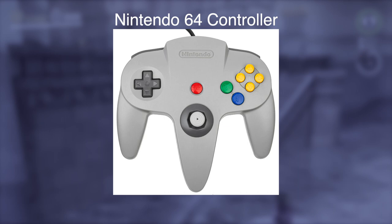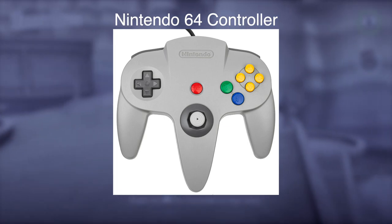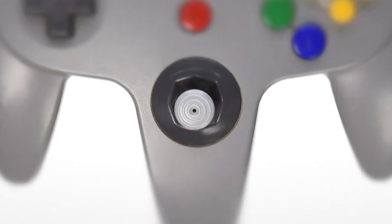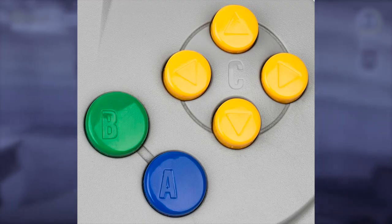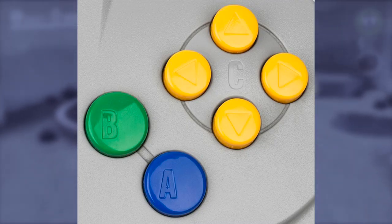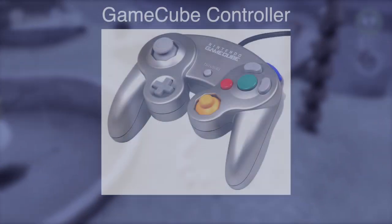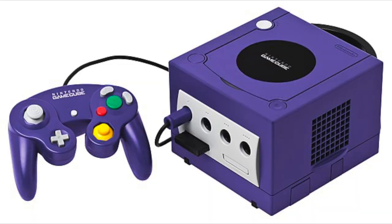Next is the Nintendo 64 controller from 1996. It has three grips, confusing everyone about how to hold it. The middle grip has one of the first analog sticks on a controller and the Z-trigger underneath. The face buttons are now just directional C-buttons, as a kind of secondary D-pad. Two buttons, A and B, are added underneath the C-buttons. Up next is the GameCube controller from 2001.